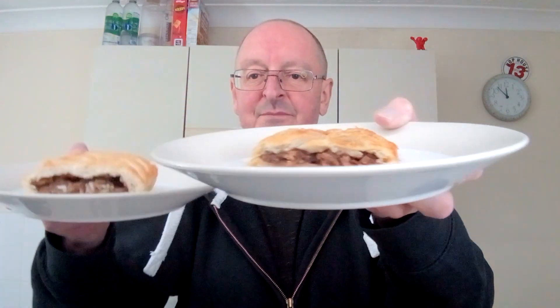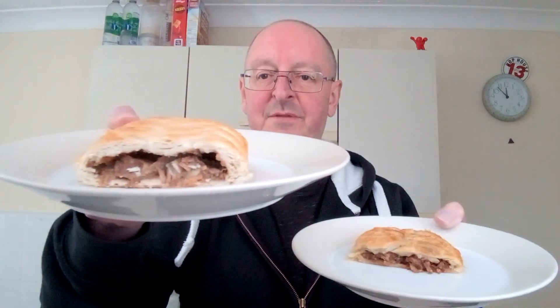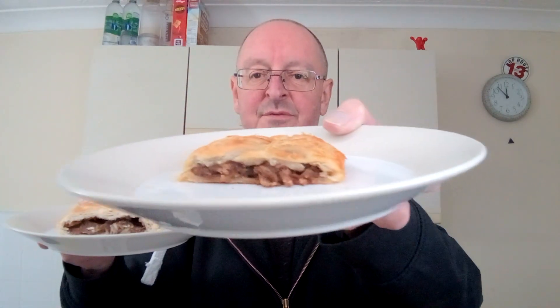Now you can have this thing hot or cold. Obviously I wasn't going to heat it up in my oven — that costs about a fiver — so I've got half cold and half microwaved. You can see the cold one is puffed up a bit, whereas the microwaved one has gone a bit flat. As you might know, I am a fan of having this sort of thing cold. I know a lot of people don't like it, but I thought let's do a comparison and see what it's like.